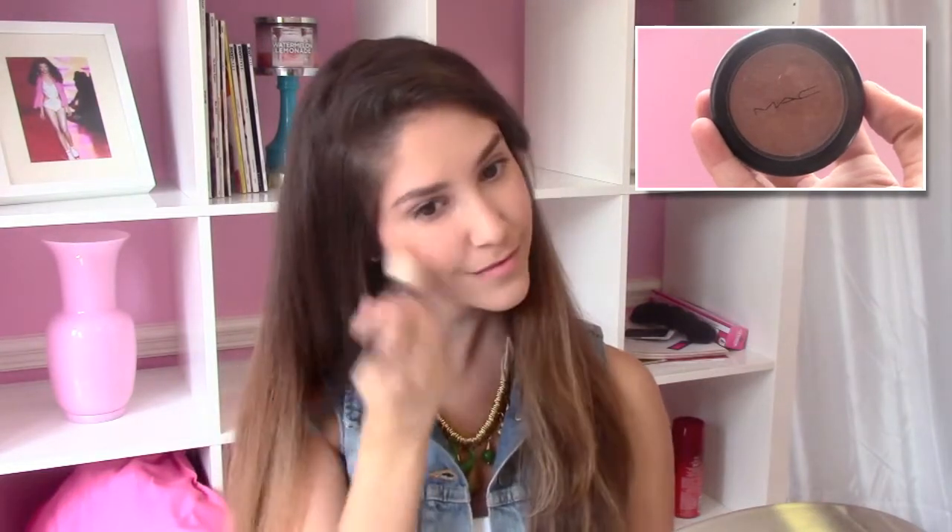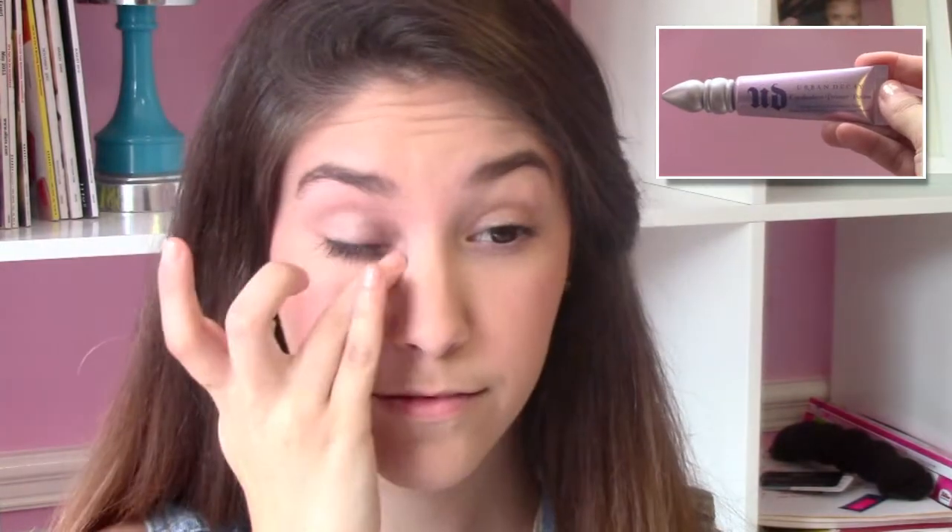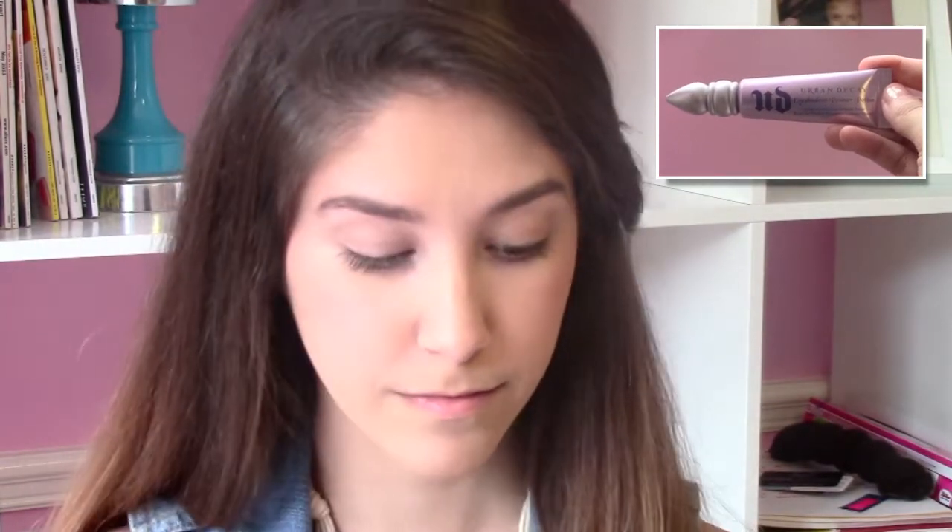Then for my cheekbones, I'm using my favorite blush from MAC, Margin Frost, with a MAC 168 Angle Brush. And now for the eyes, I'm using my Urban Decay Eyeshadow Primer Potion — but you can use your favorite eye primer instead. I'm just going to blend this out with my ring finger.